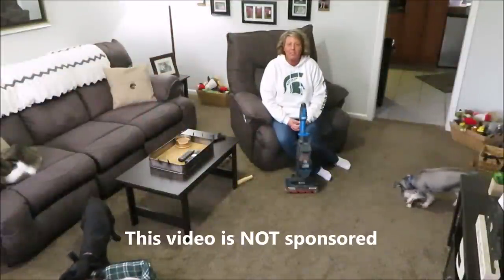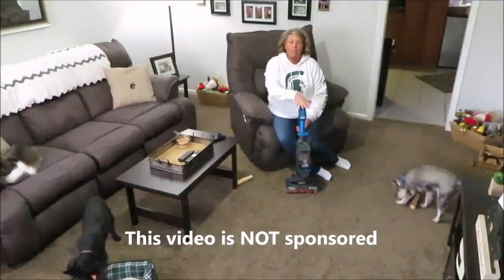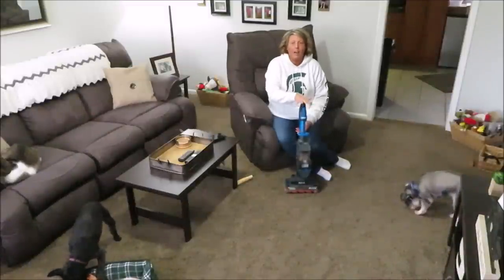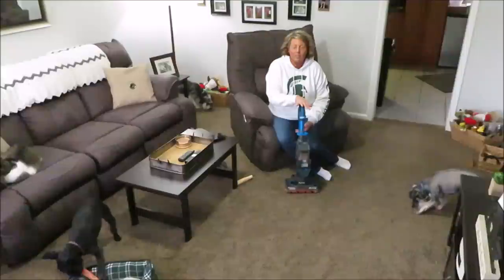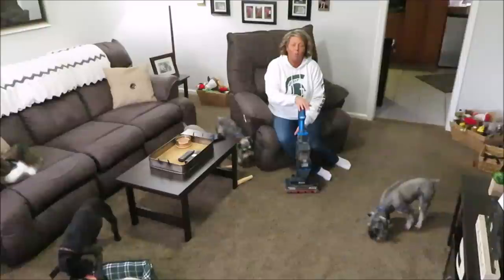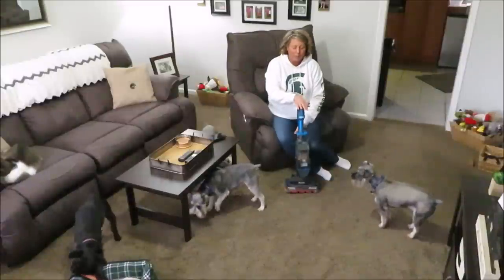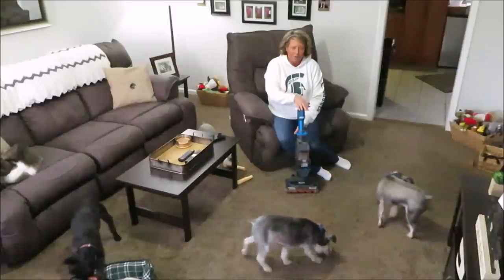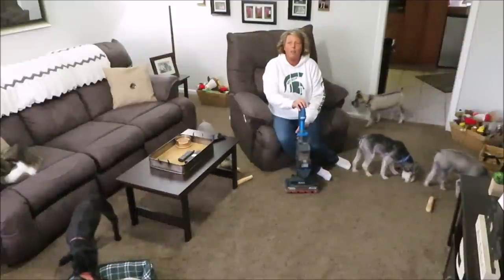Hi guys, a lot of you asked me if I would share my thoughts on the Shark Ion Flex cordless vacuum. You've seen that I received it as an early Christmas gift from my husband - I shared a picture on my Facebook page and you all wanted me to share my thoughts after using it for a while. I've been using it now about three weeks.